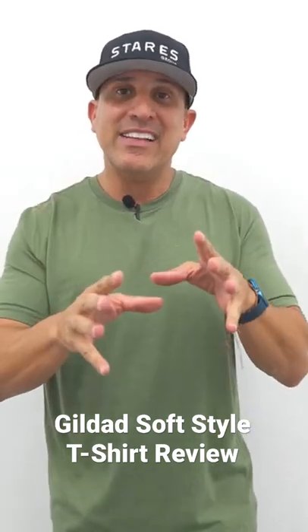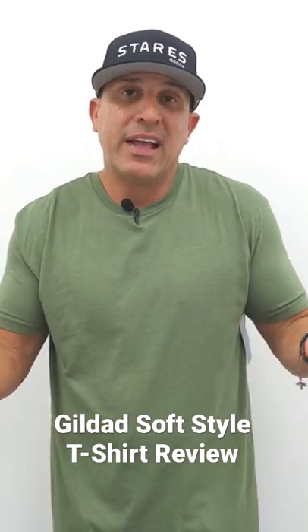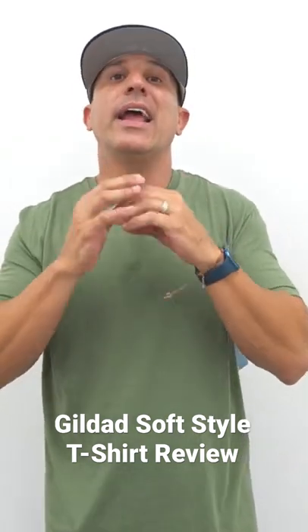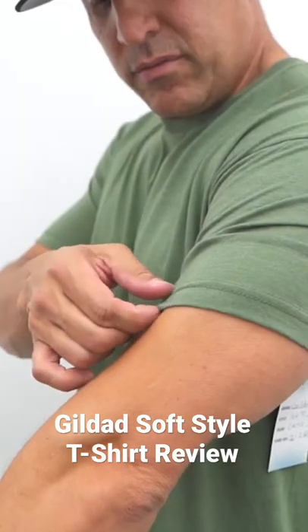It says it's not an athletic fit — it's a modern classic fit. To me, it all sounds the same. Tomato, tomato — it is identical. It's athletic fit. It fits really good on the arms, nice and snug.